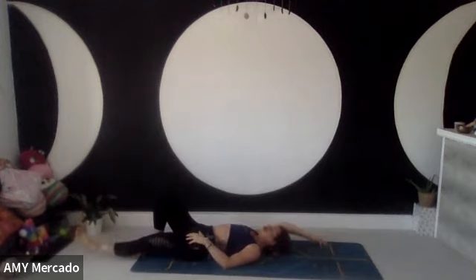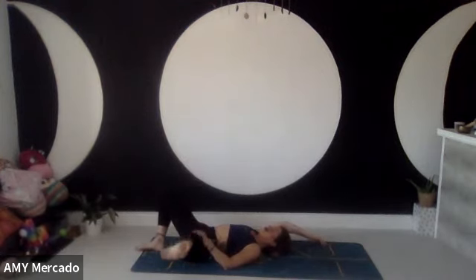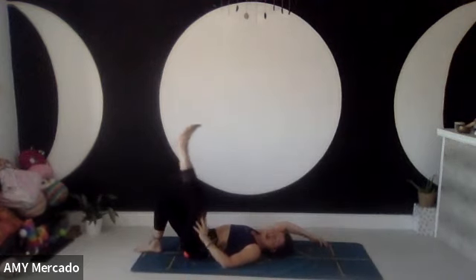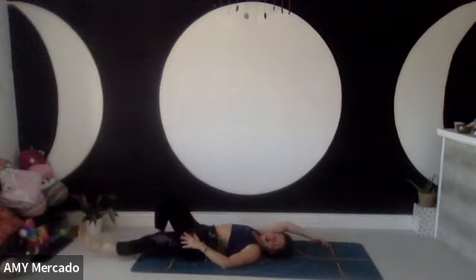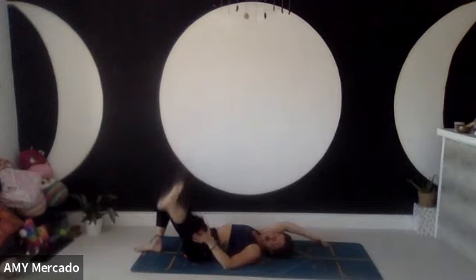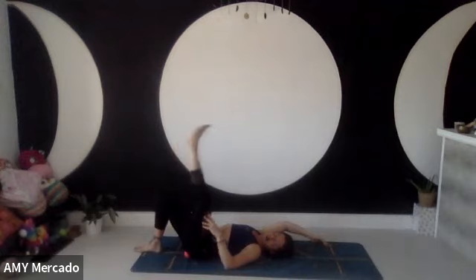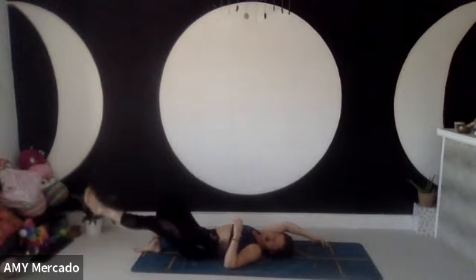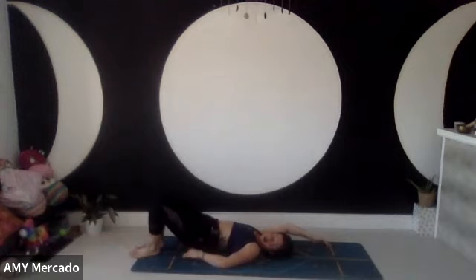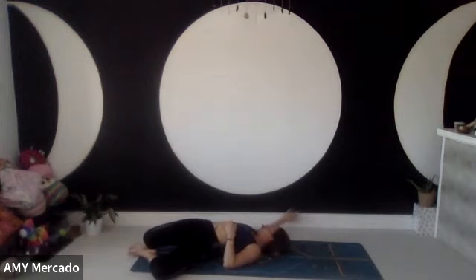Use the breath — don't hold the breath. Tell the body: we are relaxing, we're nourishing, we're loving, we're caring. This is all for my highest good and my current self. Maybe drop the knees to both sides and take the twist into the right. Breathe.